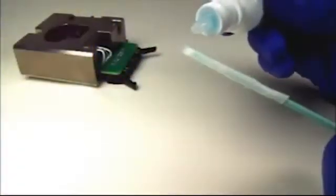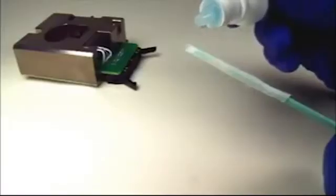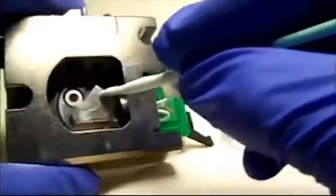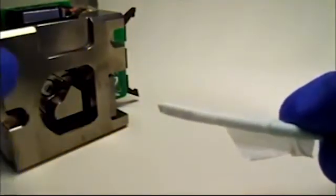Start inside the chamber. Wet a kim wipe in the isopropyl alcohol or cleaning solution, and scrub all the metal surfaces. You'll be picking up sample particles and chemical residues, so expect to use multiple wipes with the alcohol.